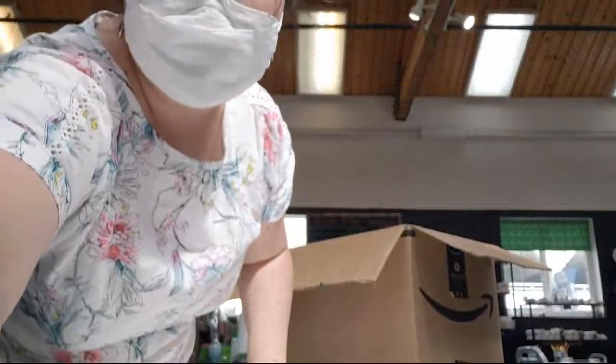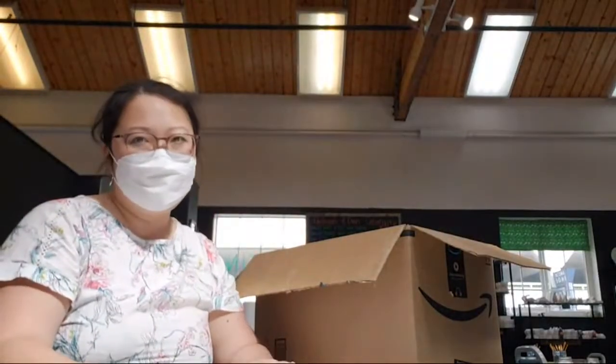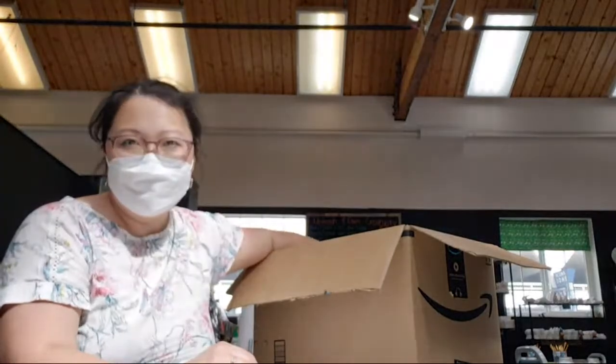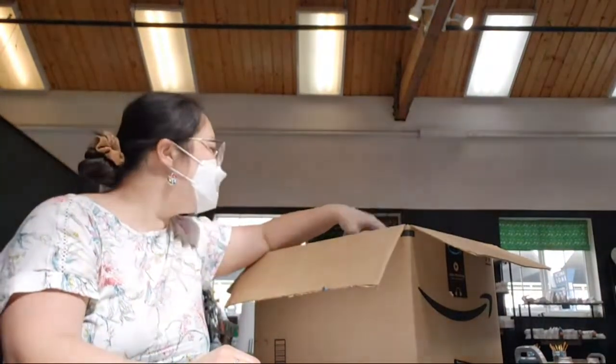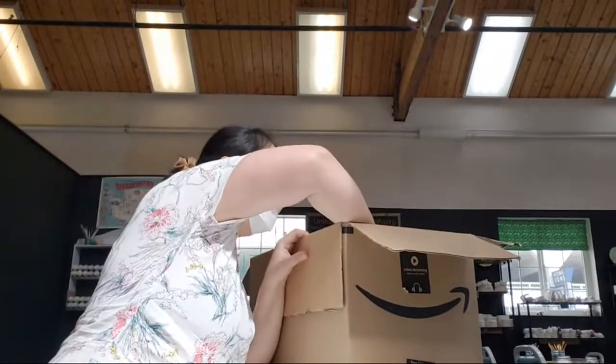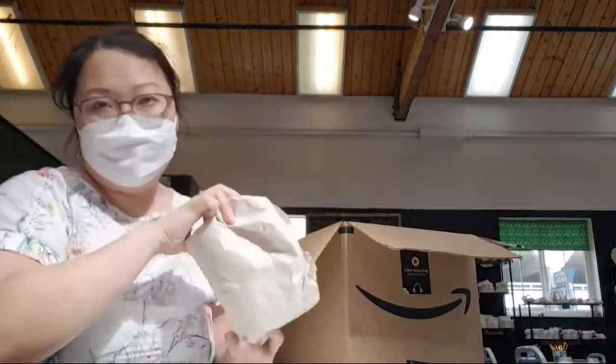All right, I am live. Hi guys, Noe here. I'm at the studio and I have a box full of goodies that I'm going to unload that I picked up from the kiln today. So let's see what we got.